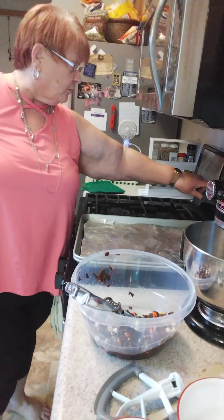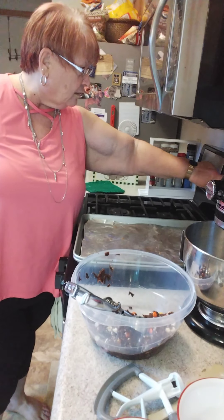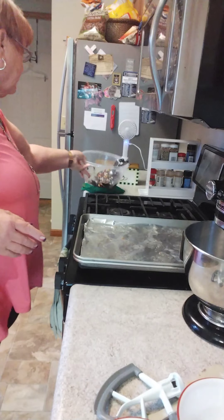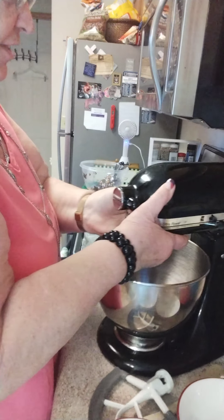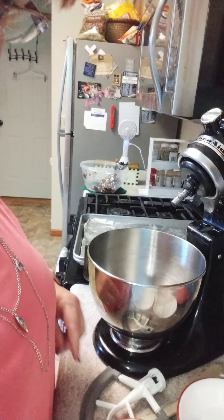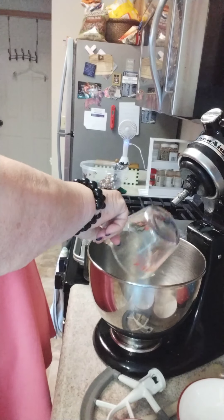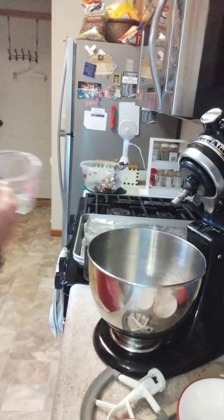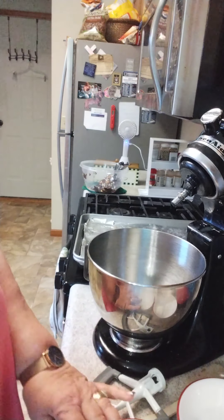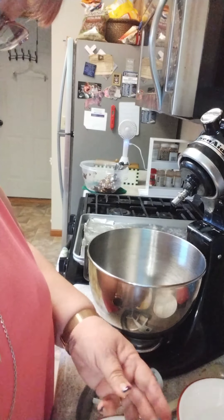There's our first batch and we're going to put them in at 13 minutes. Now while that's going, we're going to start the next batch of cookie dough. Let's start with the oil — half a cup of oil. The recipe calls for canola; I never have canola, so I use vegetable oil and it works just fine. That's what I'm using today again.